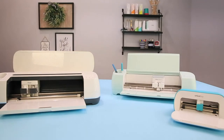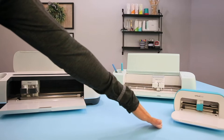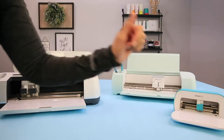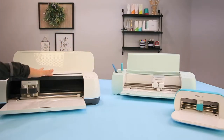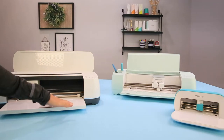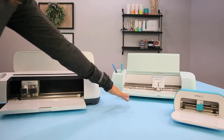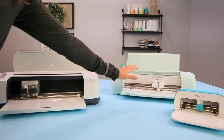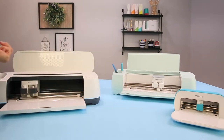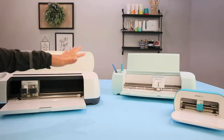Before we pop right into the materials, I wanted to show you each of the three machines. This is the Cricut Joy — very tiny, very compact, and it's only going to cut four and a half inches wide. This is the Cricut Maker, and it and the Explore Air 2 are going to cut 12 inches wide. The new Explore 3 and the Maker 3 are going to cut up to 13 inches wide.